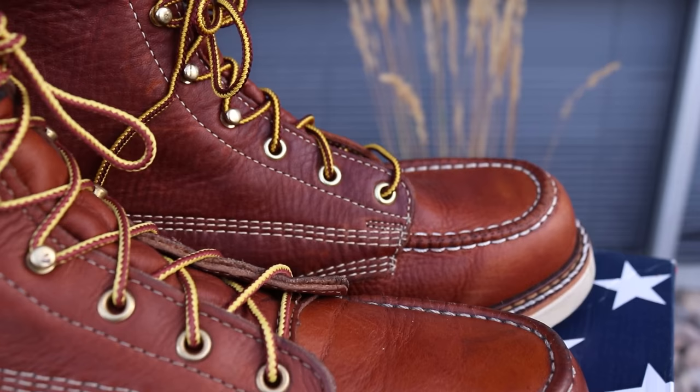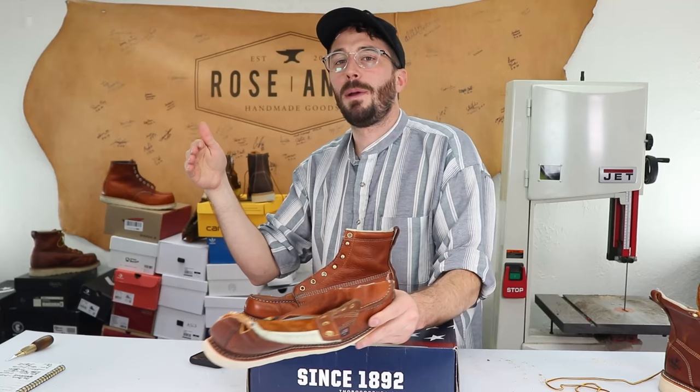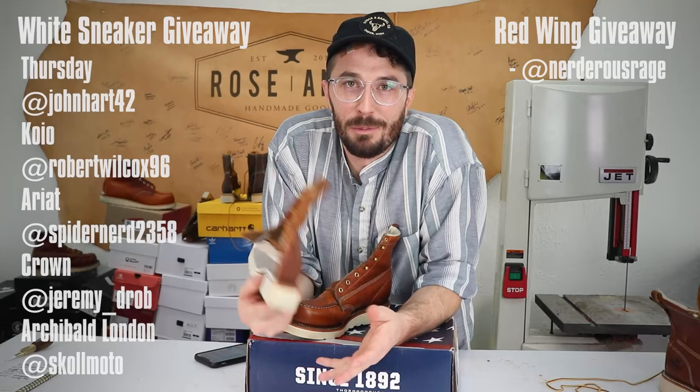Thanks for watching — let me know what you guys think, and if you own a pair, have you had any issues? Consider subscribing because I'm trying to hit 300,000 subscribers by end of year. If we do, I'll give away 30 pairs of boots to you guys, 30 pairs to my local homeless community to help them through cold Utah winters, and $3,000 in store credit for my website. Also announcing the winners of the white sneaker video giveaway and the Red Wing giveaway — congrats to the winners! And I've gotta go buy a new pair of Thorogoods. See ya!